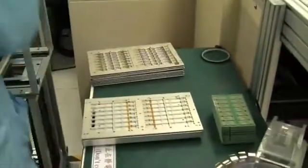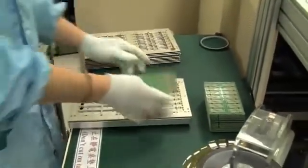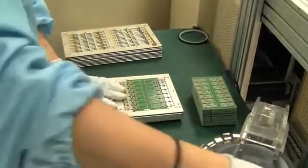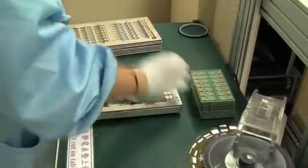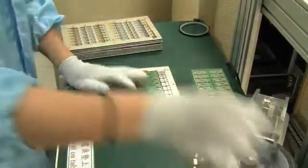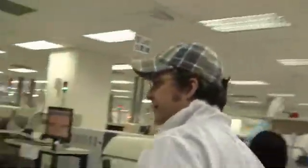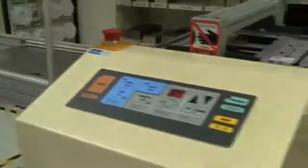You guys ever wondered how a USB stick is built? Over here we can see the first step of all. This is the raw USB stick board, the fundamental PCB, coming over here and they're putting it into a magazine. Then we're heading into the first machine, which is called the solder paste printer, which you can see on this little fella over here.